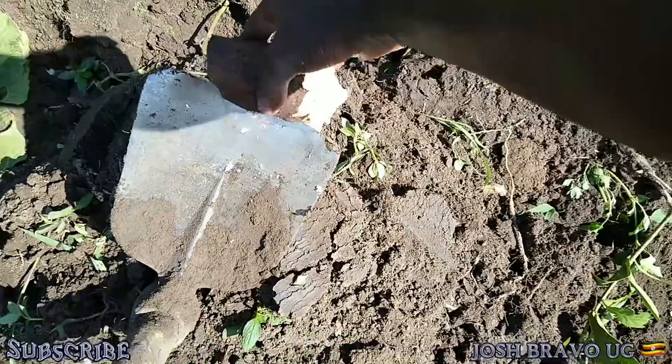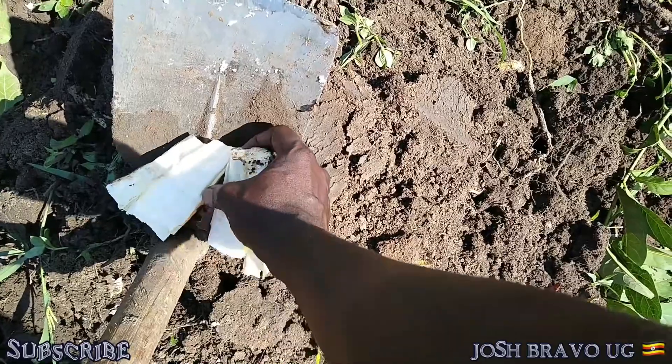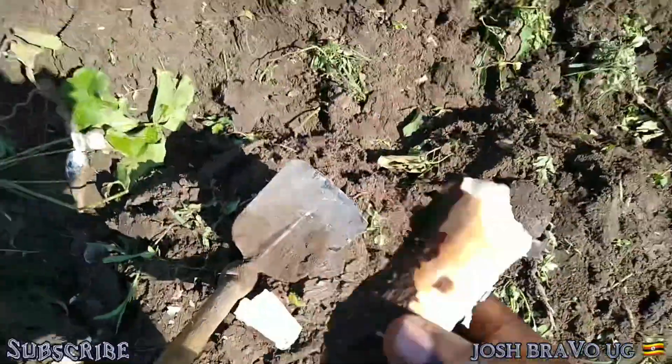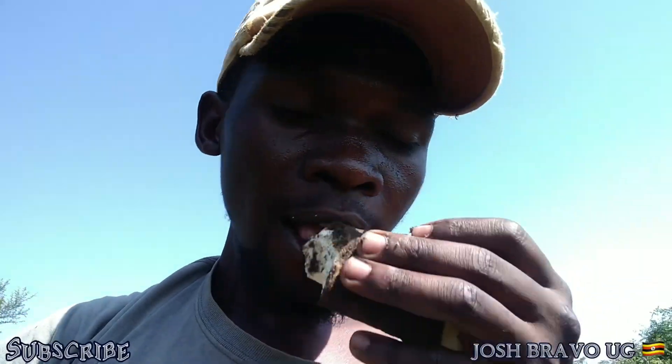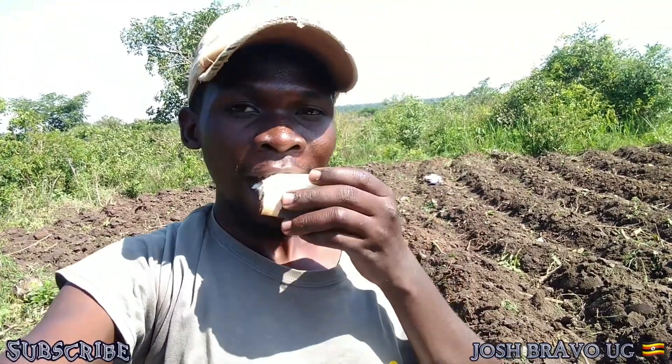Village life — when you're doing garden work in a village here, you have to do work while you're eating as well. This cassava was planted in this very garden, so we are actually having a bite of it. You eat while you're doing work. This is a very good village life. We're at the village, we do work while we're eating. It's very yummy.